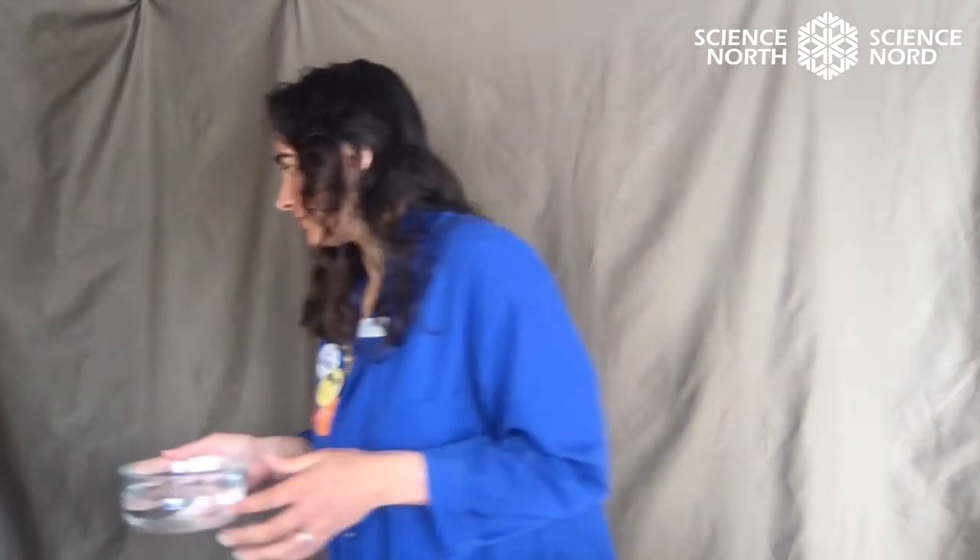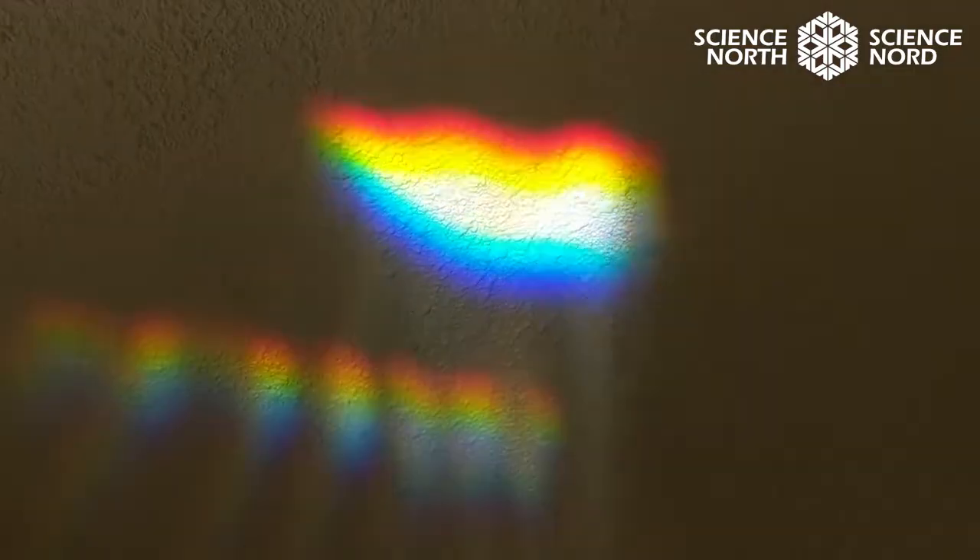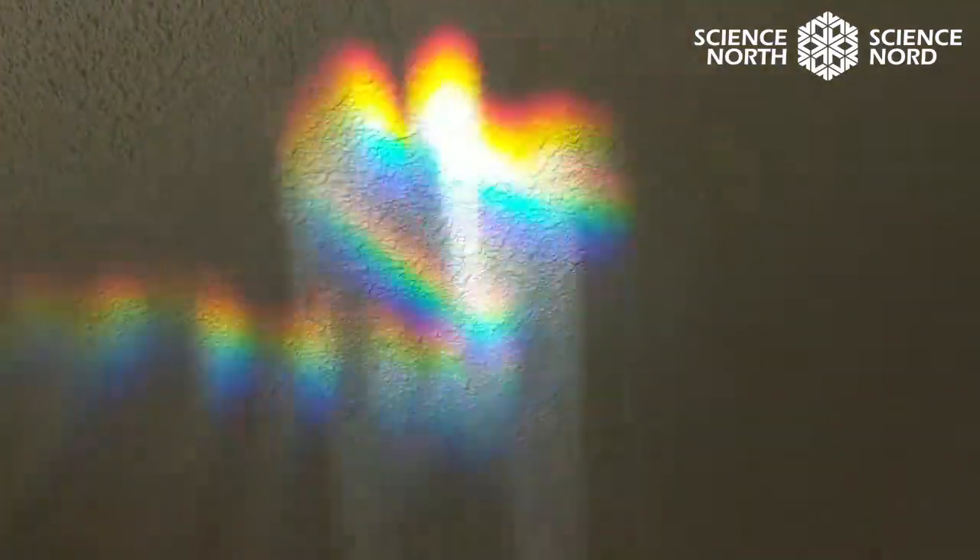I'm going to show you how to make a rainbow on your own. All you need is a bowl of water, a little mirror, and a flashlight — or you can use some natural sunlight if you'd like. Follow me to my living room; we've got sunlight coming in through the windows. The sunlight shining in the mirror goes through the water and makes a rainbow pattern. If I move the water, the light becomes white again.